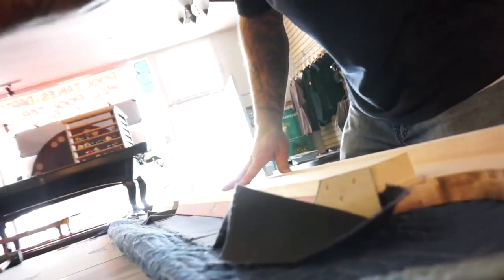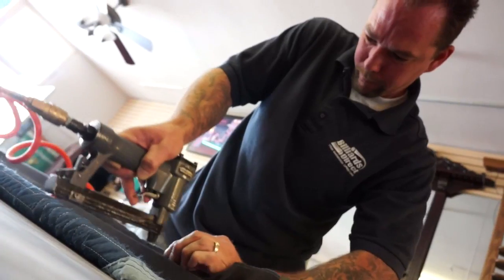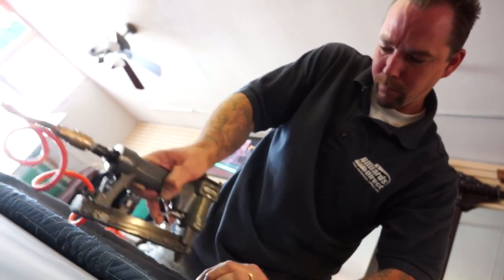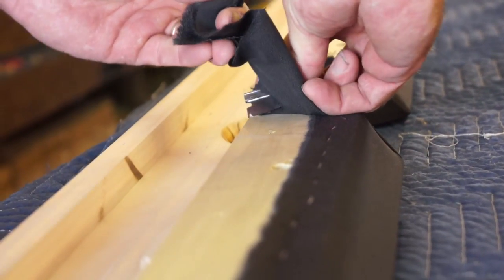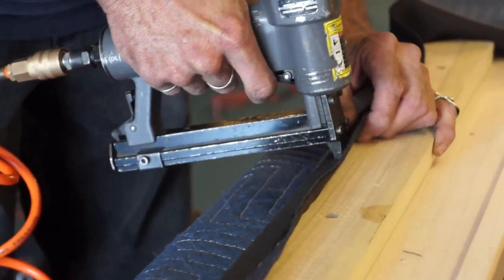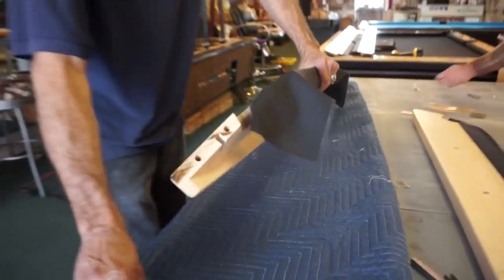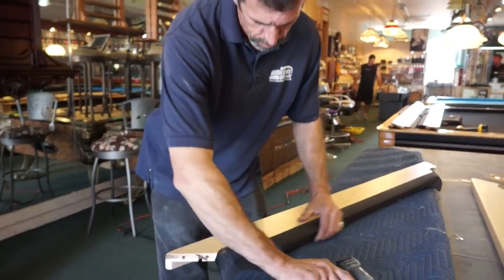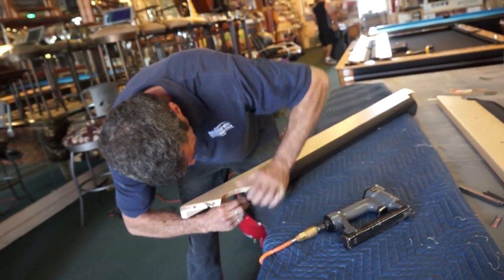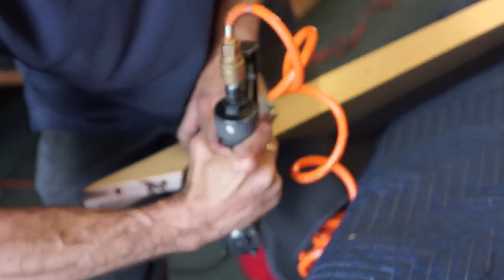Next, our installer staples the felt on and stretches it to ensure that it is taut and wrinkle-free. Our installer then cuts the excess cloth. The stapling is done at one half inch to one inch intervals all the way around the rails. The installer is careful to keep it taut while he works.